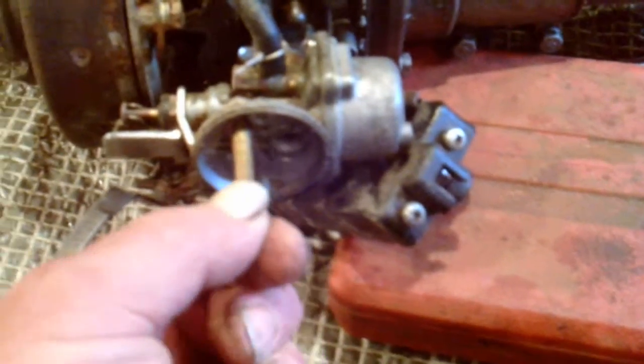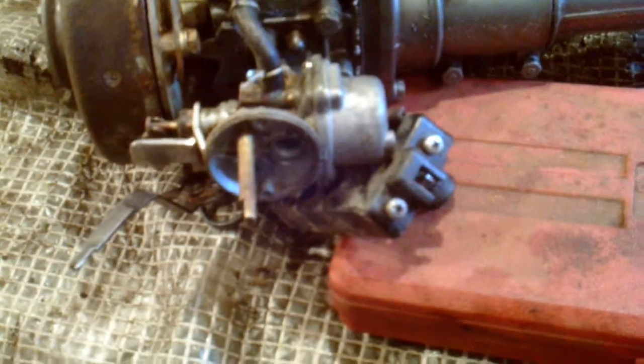That's the choke. See that little flap there? Choke's on, choke's off, so it can breathe. Look at that tiny little hole there — I can't even get my finger in there, it's that small. There's a little piston in there going up and down.